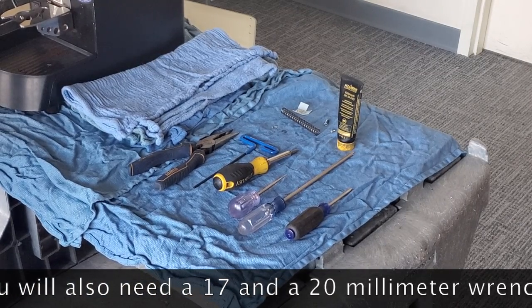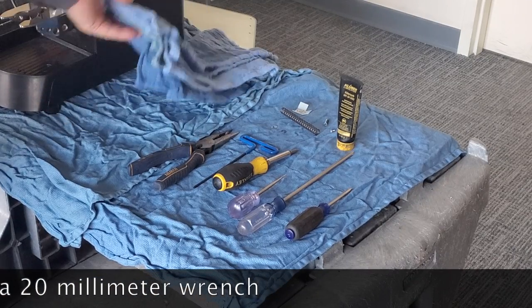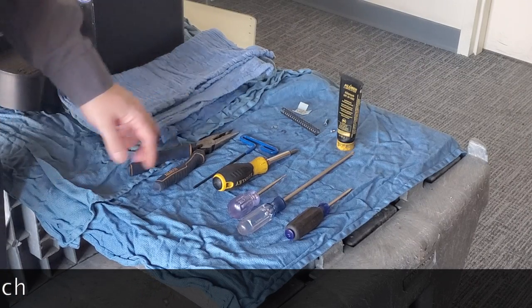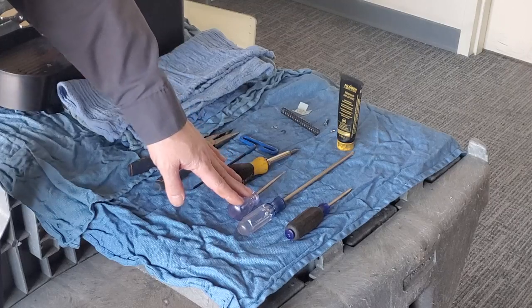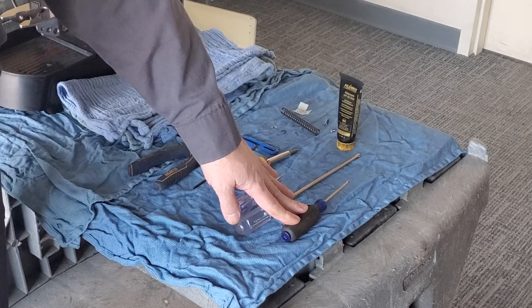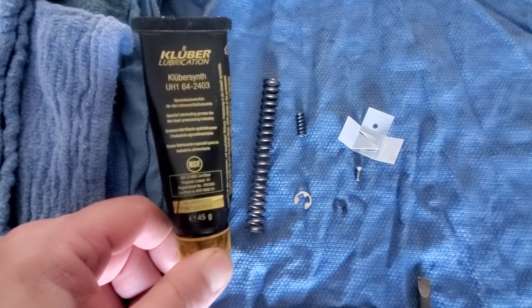The tools we're going to need are some rags, needle nose pliers, a three millimeter Allen wrench, a standard flathead screwdriver, a pick, a long number two Phillips, and a number one Phillips. You'll also need food grade lubricant — we use Kluber Synth.